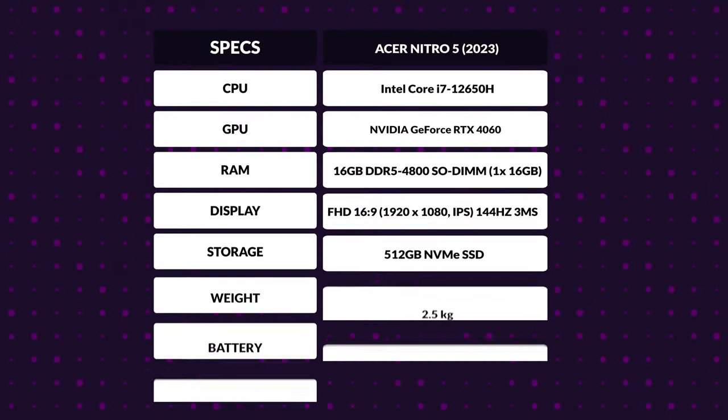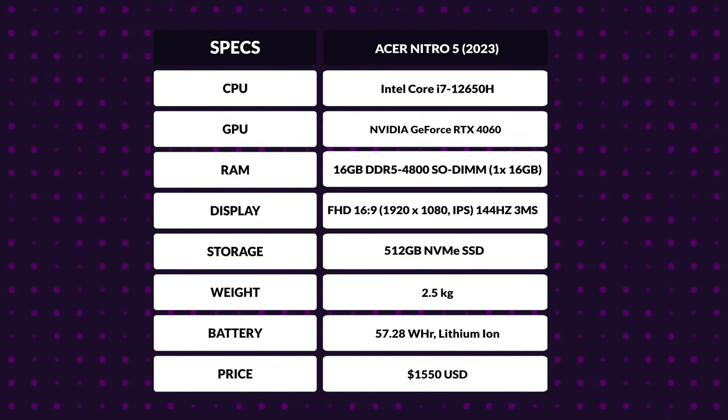Before we dive into the benchmarks, let's quickly go over the key specs. It's equipped with an older 12th gen Intel Core i7-12650H processor featuring 6 P-Cores and 4 E-Cores, for a total of 10 cores and 16 threads. In terms of memory, it boasts 16GB of DDR5 RAM running at 4800 megatransfers per second. For graphics, it packs an RTX 4060 mobile GPU, and it comes with a 512GB SSD. If that's not enough, as stated before, you can add your own SSD or HDD.